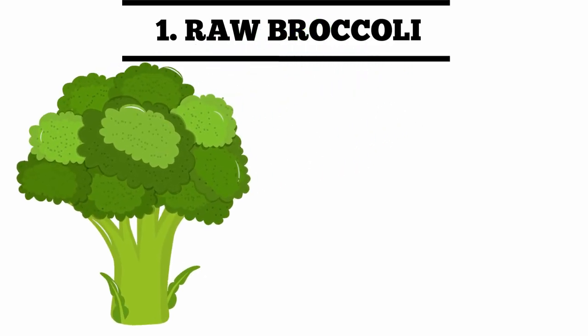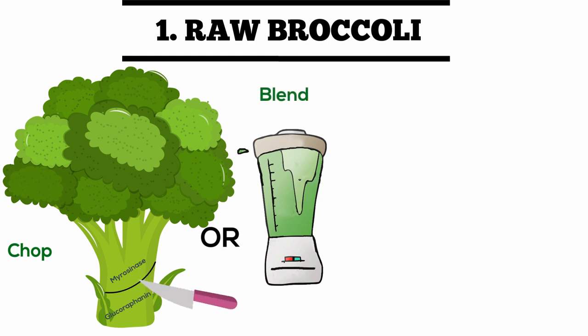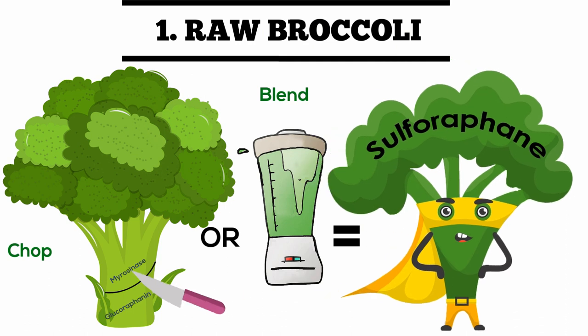The myrosinase enzyme and the isothiocyanate glucoraphanin are in separate cell walls, and the broccoli must be chopped or blended to begin the chemical reaction to create the sulforaphane molecule. And voila, you have bioavailable sulforaphane.